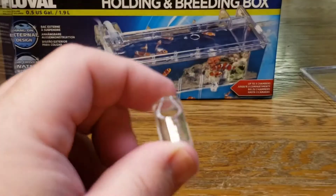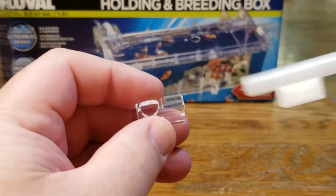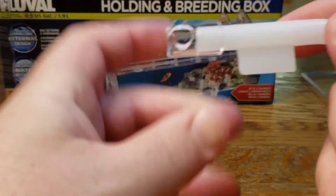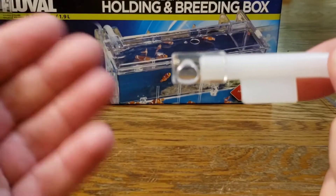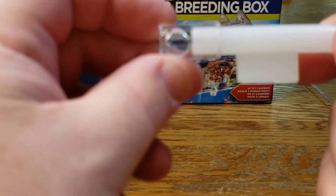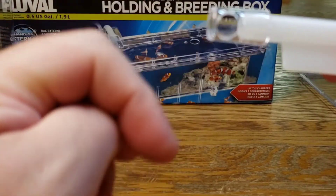Another piece that comes in your box goes on this end and slides right over there. That allows you to direct the flow of your water — you can turn it so that it points directly down or turn it to the side to get the water moving sideways a little more. I typically run mine sideways; I feel like it's a little quieter that way.